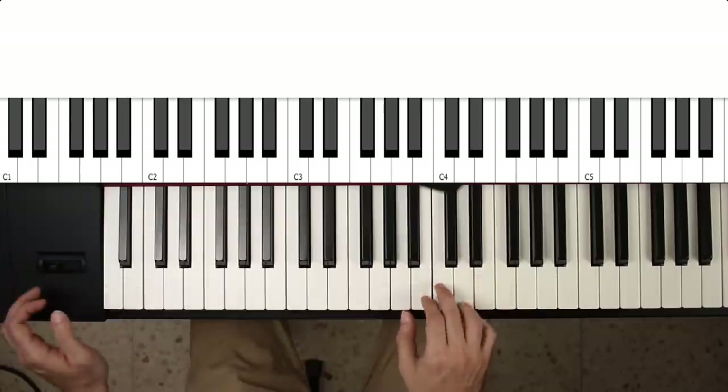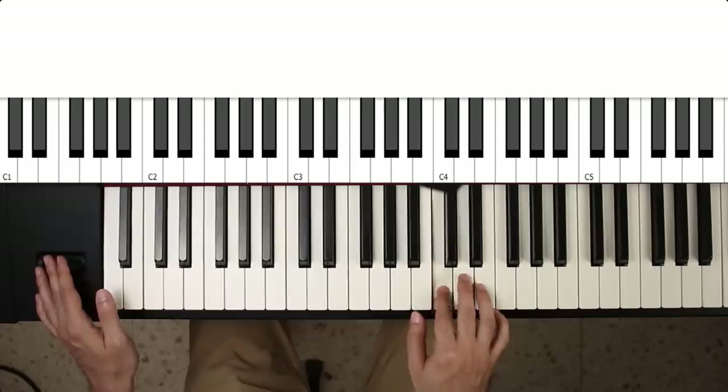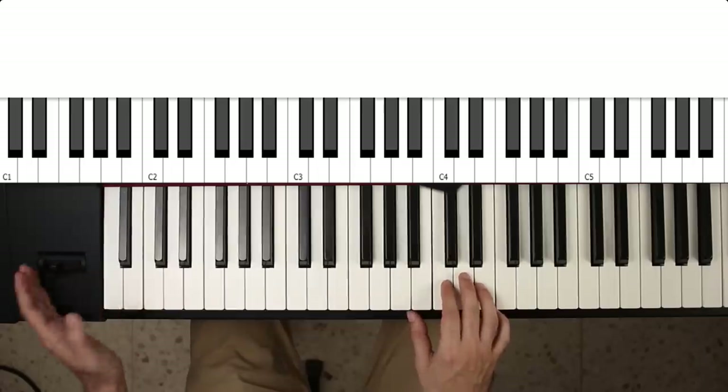You might have noticed that when I bend up my C to a D...